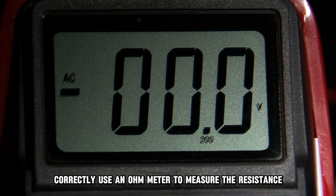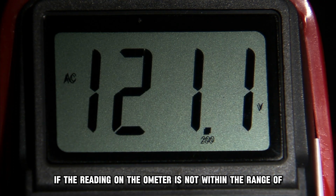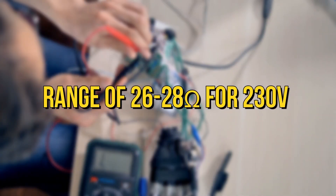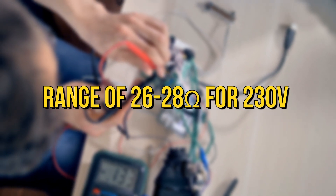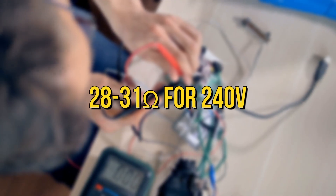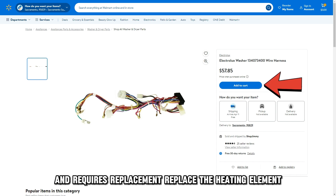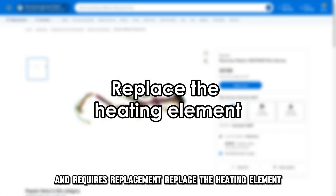Use an ohmmeter to measure the resistance. If the reading on the ohmmeter is not within the range of 26 to 28 ohms for 230V or 28 to 31 ohms for 240V, then it means that the wire harness is defective and requires replacement.